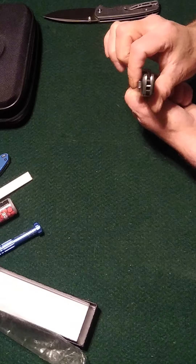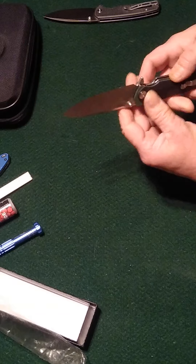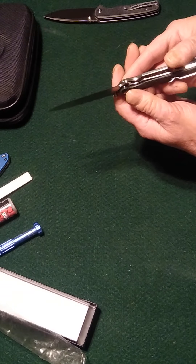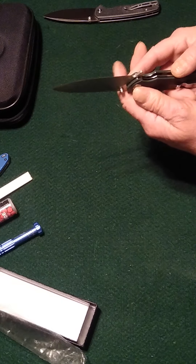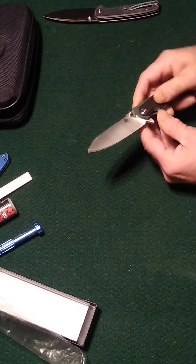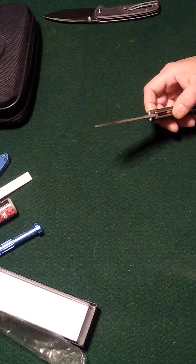We are centered. Lock up is probably about 25%, which is nice — there is no play in that blade. Let's see how it cuts.